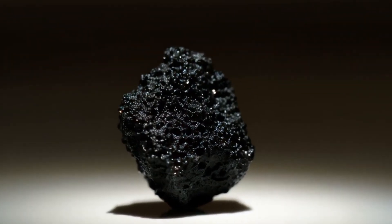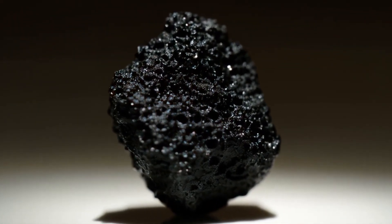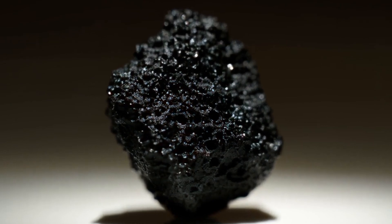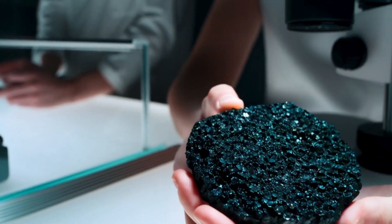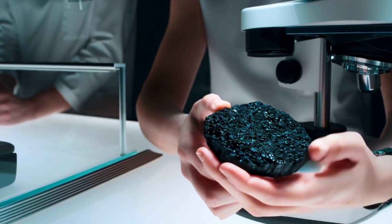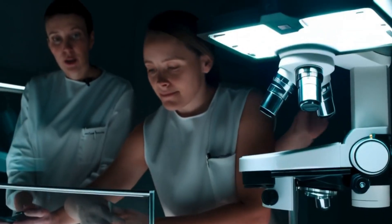One, visual inspection. Surface and texture. Real black diamonds usually have a rough, uneven surface, a matte or slightly metallic luster, and tiny pores or cavities visible to the naked eye. Unlike polished fake stones, carbonado does not look smooth or glassy.